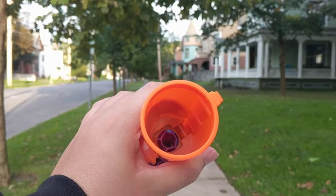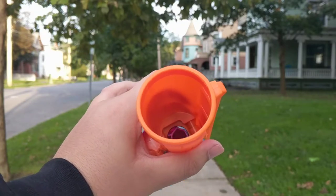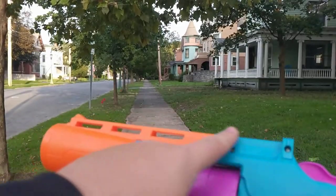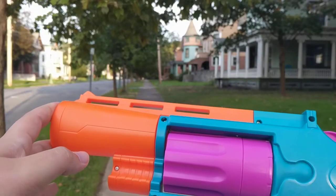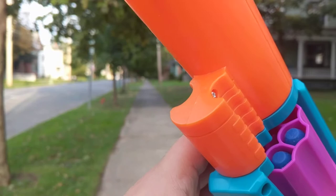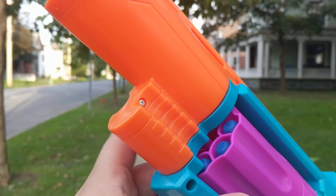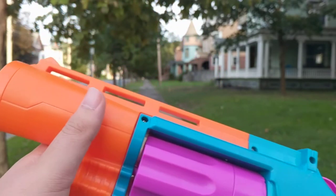Anyway, huge muzzle up front, but it's massively wide, so I'm not too sure how it would do with ranges — I'm certain it's not doing much. Moving back, we have this top rail heat-sink type thing that really isn't a heat sink. Below it is the venerable eight-shot cylinder, which is currently halfway filled with the darts it came with, because I don't care much for these darts and I don't care that I lost half of them.